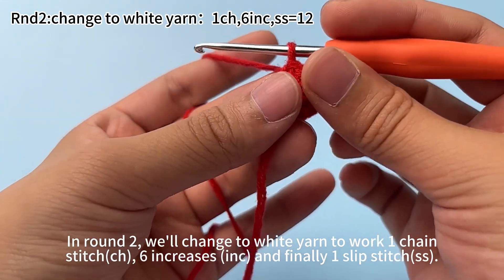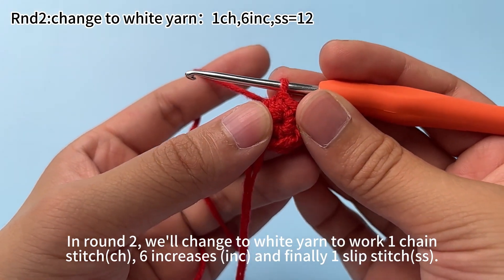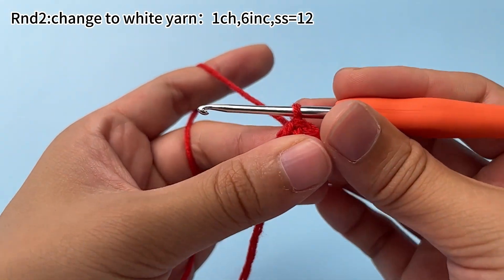In round 2, we will change to white yarn to work 1 chain stitch, 6 increases, and finally 1 slip stitch.